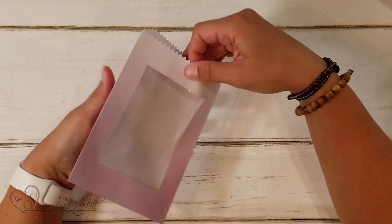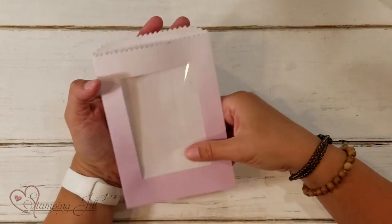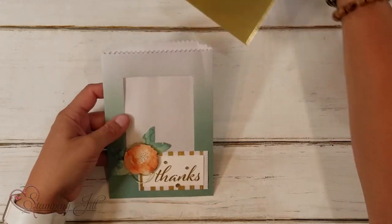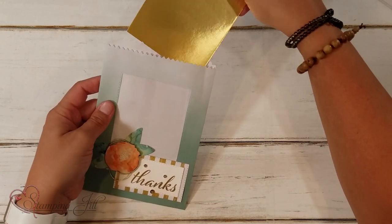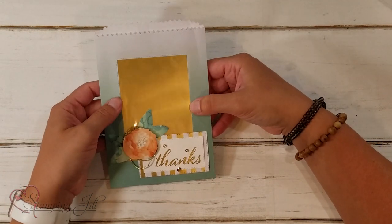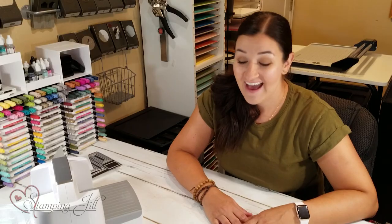And you'll have your little window where you can put a little treat. I put a little gold foil piece in there so you can see what you could do — you could put a note, treats, a cute little gift. I've had so much fun playing with this new packaging from Stampin' Up!'s annual catalog. It paired so well with the Artistically Inked bundle. And don't forget, if you get the dies and stamp set together, you save 10%. Let us know if you have questions, and thanks for watching. We'll see you next week for another Watch It Weekly Wednesday!